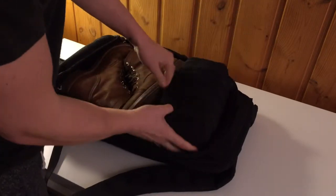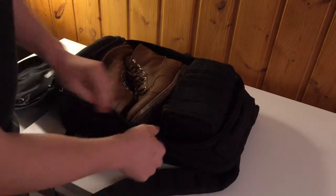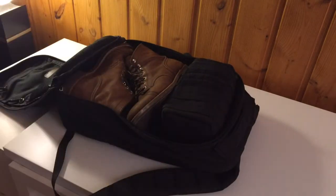This is kind of a not-strictly-needed thing, but since I have lots of room in my bag it's not an issue for this trip. That goes in there and it keeps my boots in place.